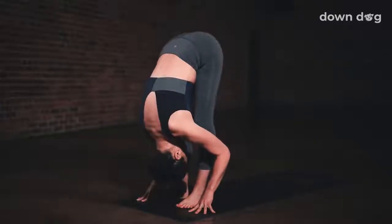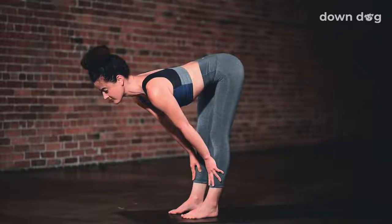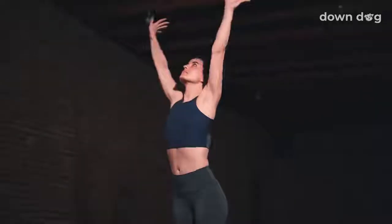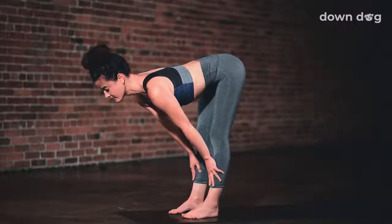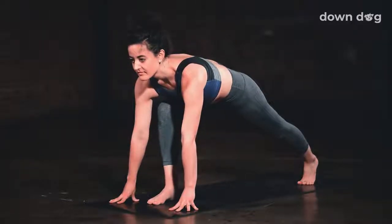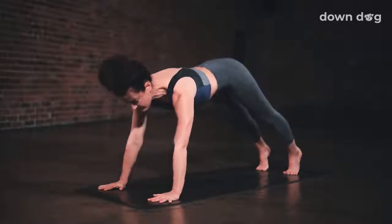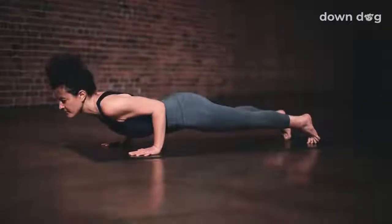Inhale, halfway lift. Push your hands into your shins. Exhale and fold. Inhale, circle sweep arms to sky, Urdhva Hastasana. Exhale and spill over your legs. Inhale, lift halfway up to a flat back. Exhale, left foot back, low lunge. Push through hands and inhale. Exhale, step the foot back, downward facing dog. Inhale, roll forward, plank. Push through the hands to round the upper back. Exhale and lower to the mat.